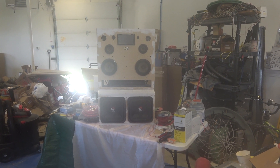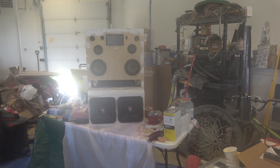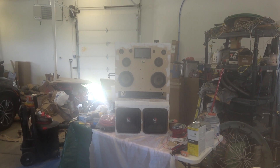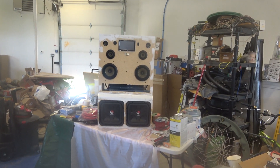I apologize if the screen is getting a little fuzzy. It is really humid here today — it's like 98% humidity. I'll try to keep that as clean as possible.